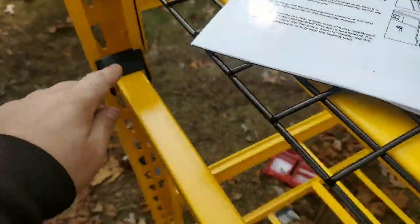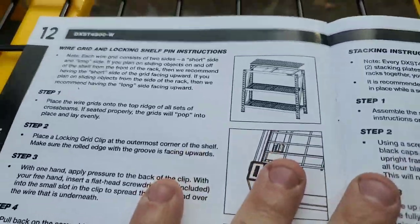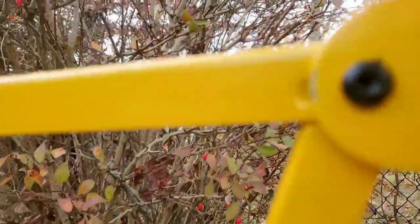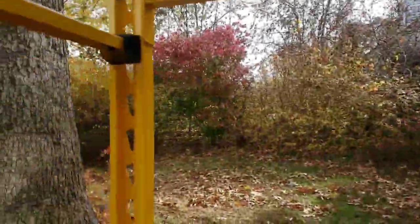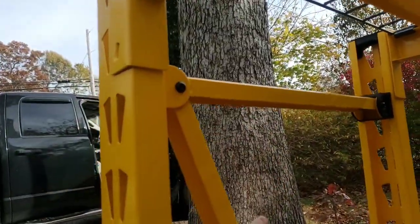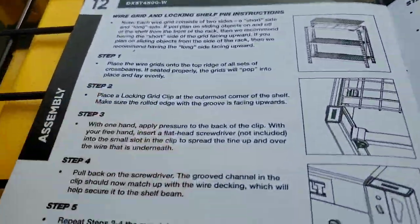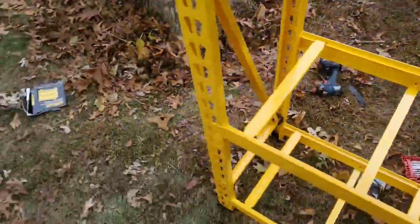Just a heads up — the instructions are not that great. As you can see, you just put them on here. There's also plastic protection on this side — they send plastic pieces for each side and down here on each side. That's why there's wear on there from the screws; they should have had a plastic piece there. If you bought one of these, now you know what those pieces are for.